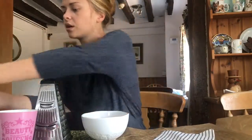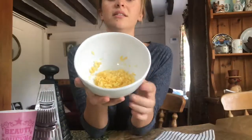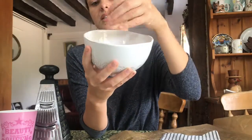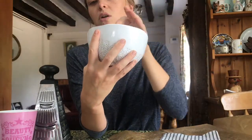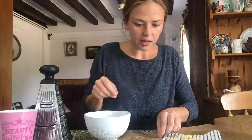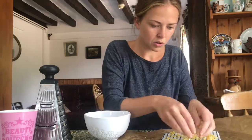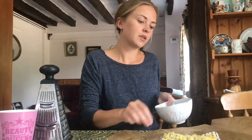I do have some beeswax already grated up — it looks like cheese. I grate it using a grater; you can do the fine setting, but I find it works better on the other side. Then you just sprinkle it on the fabric. Try to keep it even and make sure you get it up to the edges as well — that's really important.